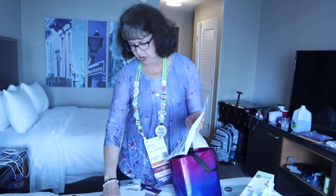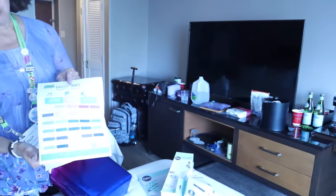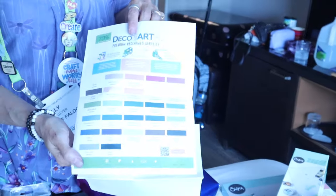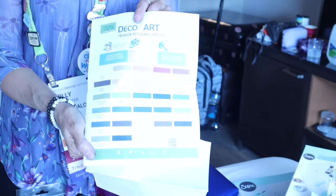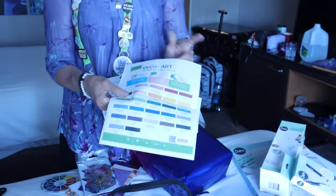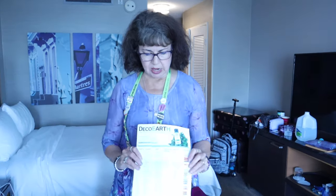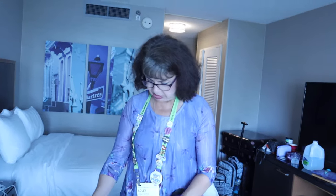This goes with the DecoArt new paints — this is all their paint colors. They have 27 new colors in this and they do plan to come out with more. I don't remember when the release is for this, but it's very soon — like next month, maybe April. They said they will come out with more colors, but right now you can blend almost anything with these colors. And we made a full color chart — this is sort of like what we did. We had a stencil and we just did our colors and blended them using the yellow, the blue, and the red.